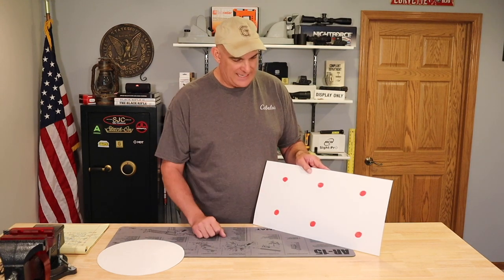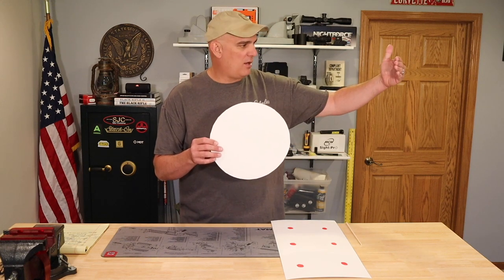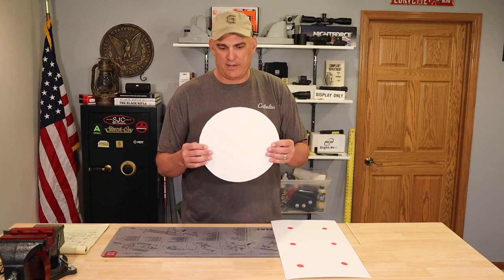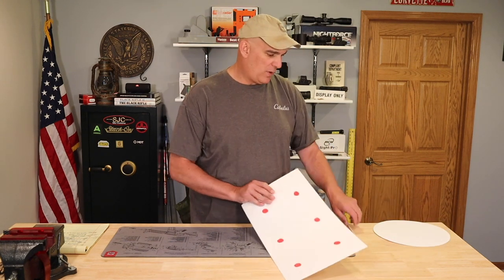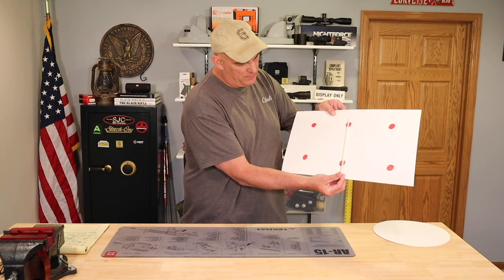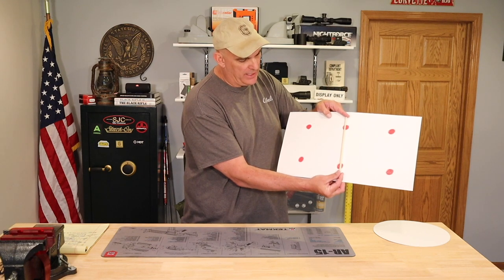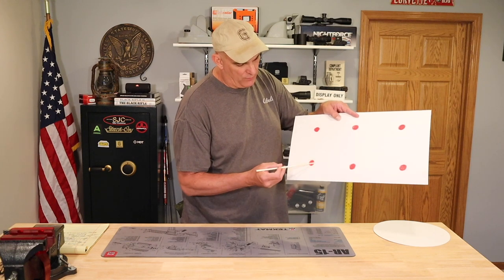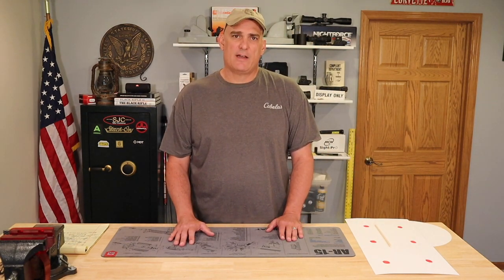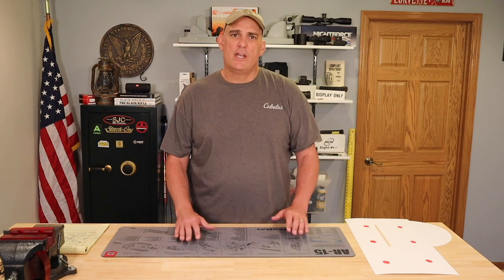I couldn't shoot at the 12 inch plate with the ACOG because it was hanging from a carrier and I was just holding my reticle off in space looking at the berm — I couldn't get my reticle in the same place each time for accurate shooting, especially dealing with some wind that day. So I shot at the big rectangular plate, placing my reticle between two red painted dots. Let's get out to the range and see how we did with the four power ACOG on the 20 inch barrel at 567 yards.